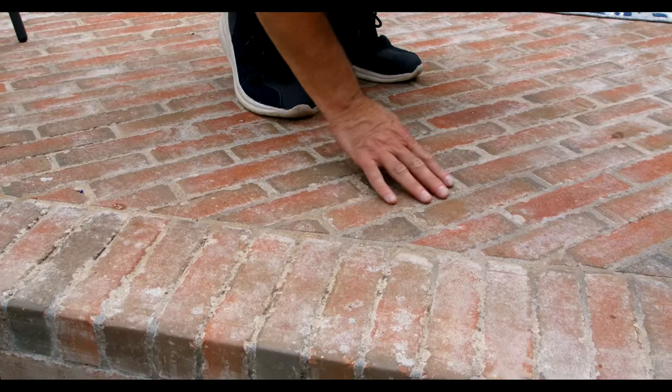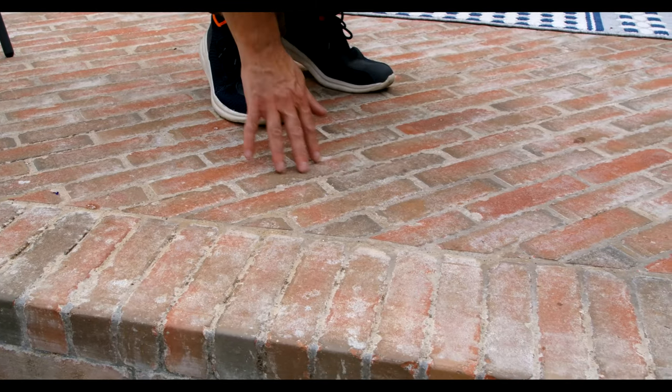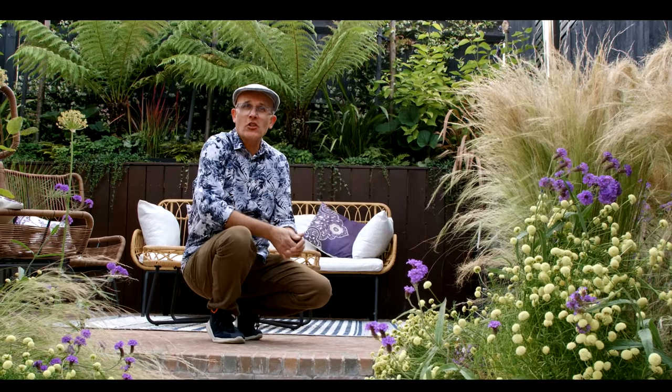On this little raised terrace we have used these lovely Dutch pavers. They just give us a slightly different, more rustic feel in this particular part of the garden.